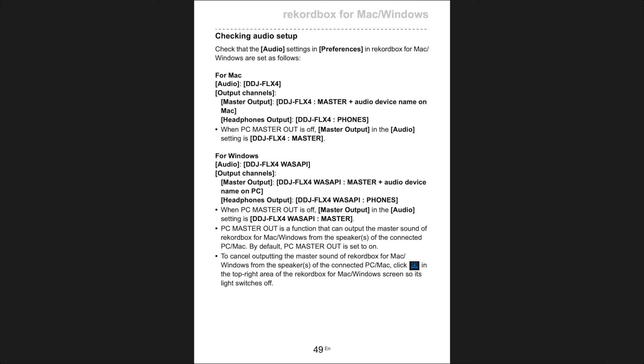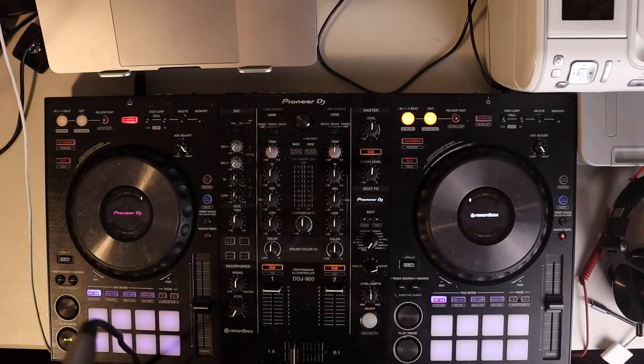For audio setup on Mac and Windows, I have already covered this topic before, but this is specifically for the FLX4 user. This might work for the DDJ-400 as well — just test it out; if it doesn't, contact Pioneer DJ. Now let's move on to connections.